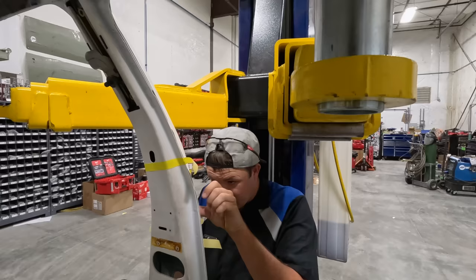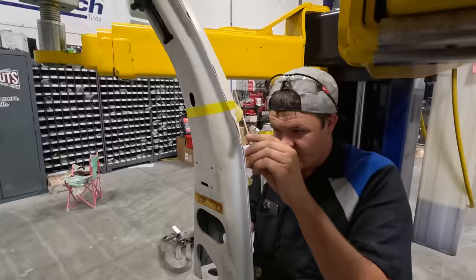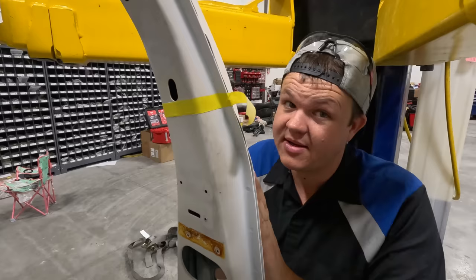Hillbilly went to Napa to get an oil filter for Frank. You guys may not remember Frank but Frank's our forklift. We got a brand new engine for Frank. Hillbilly got that all put together and he's gonna show you guys that stuff here in a minute when he gets back.